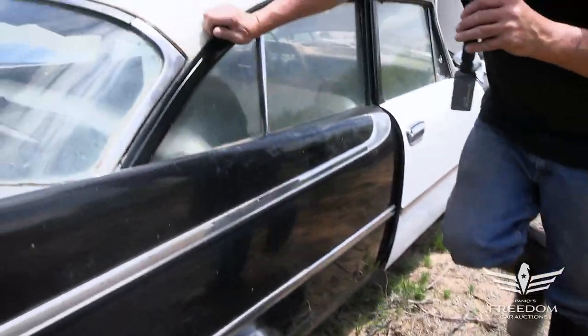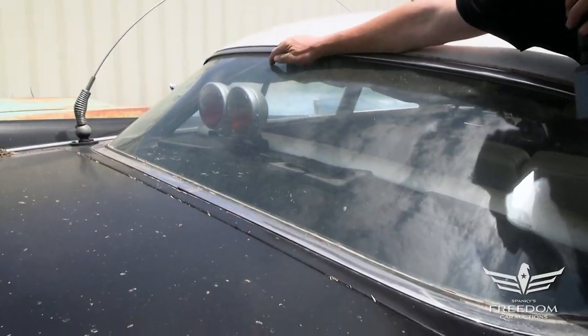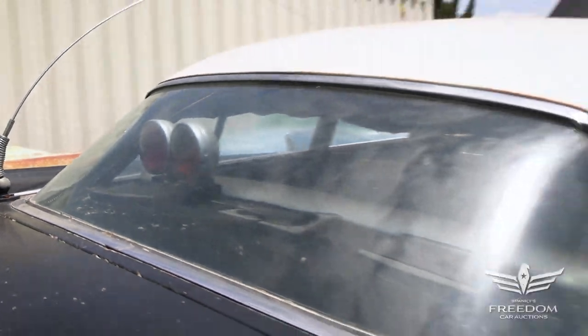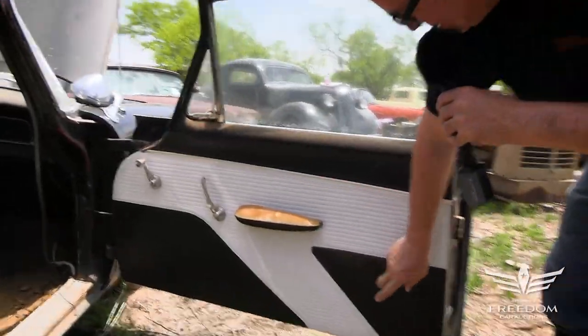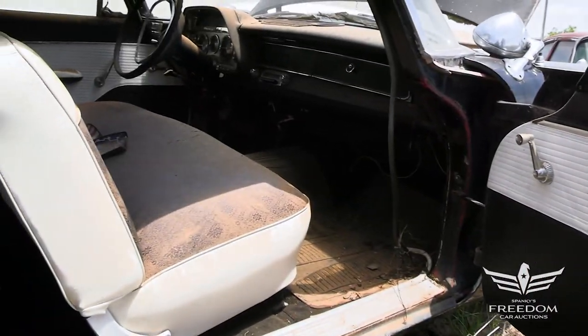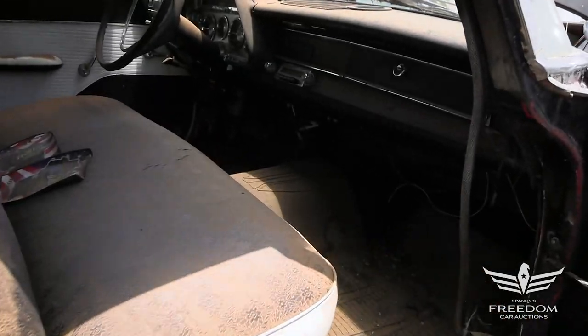On the rear package tray, look at this — the CHP red pullover lights right there, still in place. Let's pop the passenger side door and look inside. The door panel is very, very nice. That's original stuff right there, pretty decent — you could clean that and use it again. Inside, of course, the bench seat, heavy-duty upholstery. Push-button TorqueFlite.